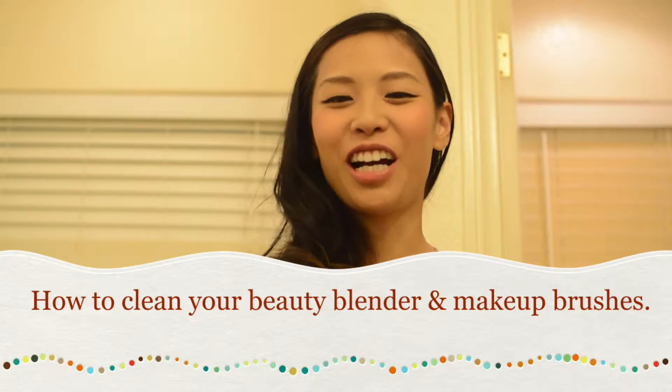Hi guys, so today I'm going to show you how to wash your beauty blender and your makeup brushes. I recommend doing it regularly because you are using it on your face — dirty brushes with makeup going on your face is not good. At least once a week, if not more, the better. I always do this at nighttime so that it can dry overnight and you'll have fresh new brushes and beauty blenders ready to go in the morning. Sorry about the lighting, I'm just in my bathroom.